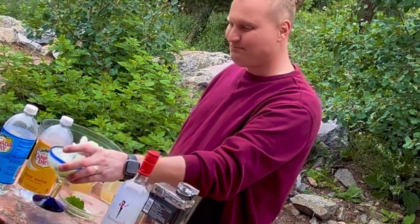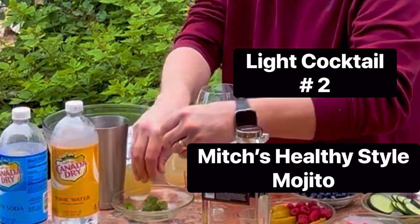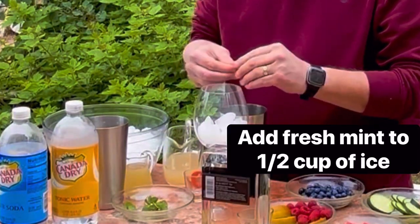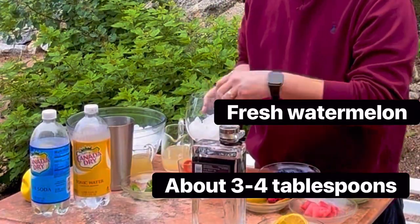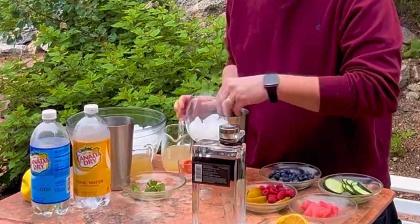Now depending on how fresh your mint is — if it's really fresh you only need a little. I usually like to rip it up just a little bit, make sure you get all that in there. I'm going to use a little bit of fresh watermelon and blueberries.